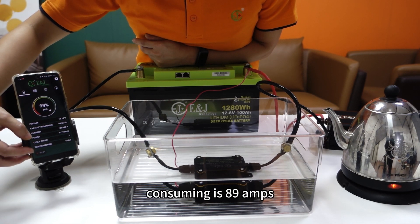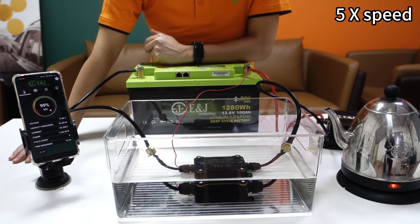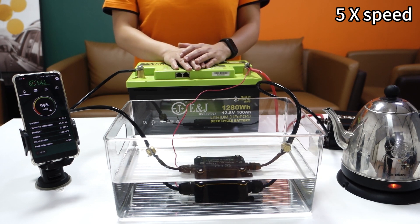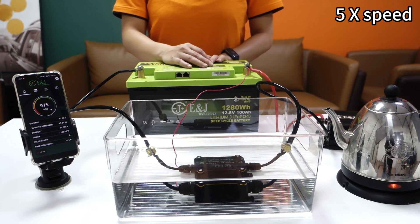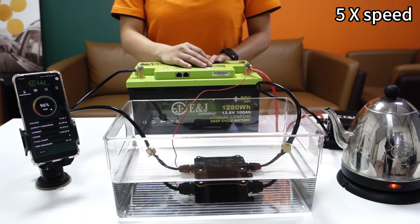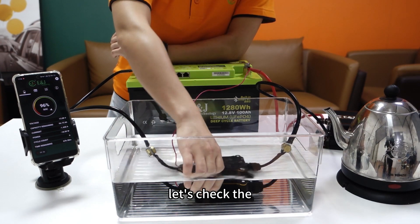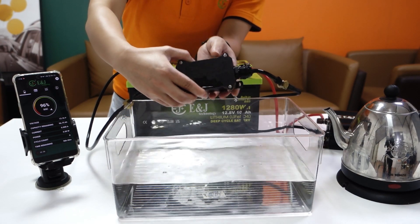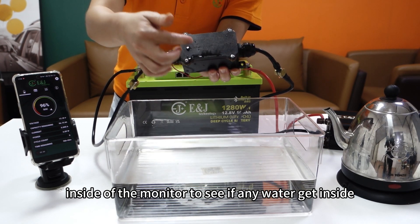Consuming is 89 amp hours. I will place the test in the pan and I have to check the inside of the monitor to see if any water gets inside.